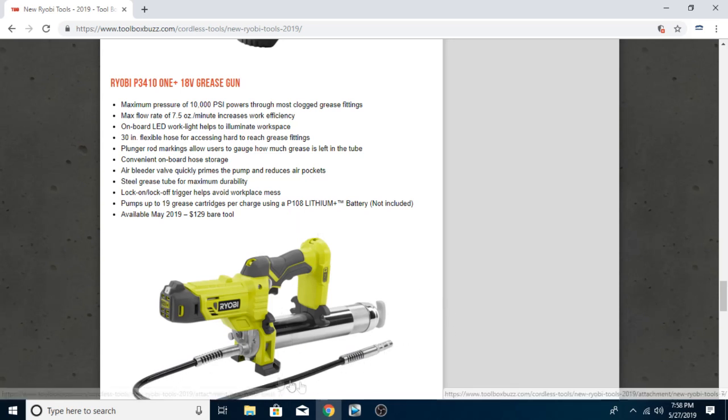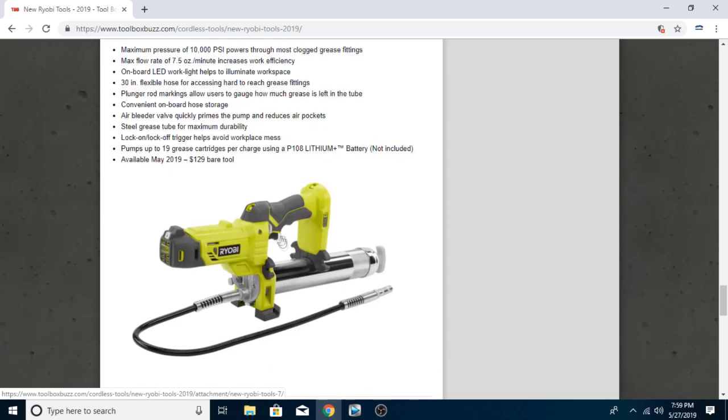Plunger rod markings allow users to gauge how much grease is left in the tube — that's not terribly difficult to check yourself. Convenient onboard hose storage, I guess you just put it in those little clips, but generally for a grease gun I don't really care to have that. Air bleeder valve quickly primes the pump and reduces air pockets. Generally when you have this, you give it a tap and a click of the trigger to make sure you have some grease coming out first so you don't get air pockets.